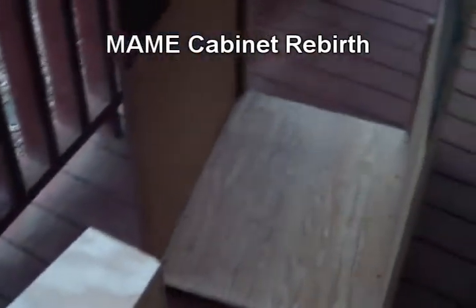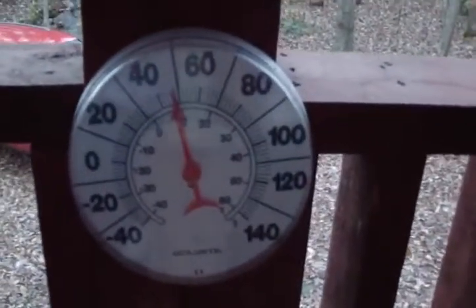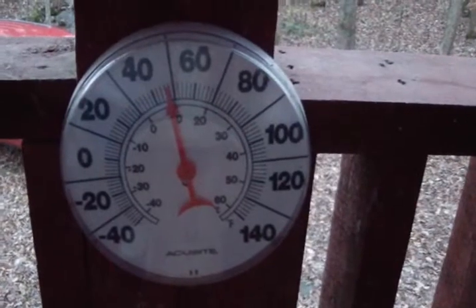Hey guys, we're outside. It's getting pretty cold — right now it's about 48 degrees out here. We're close to winter; it's about December 10th today I believe. And I've moved the main cabinet outside.